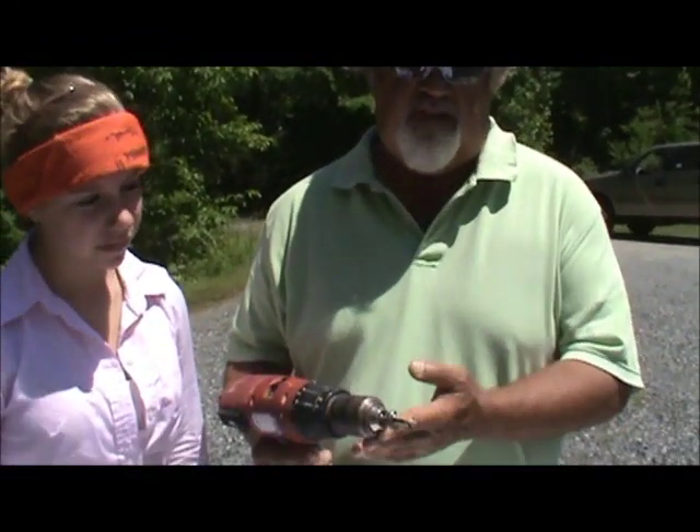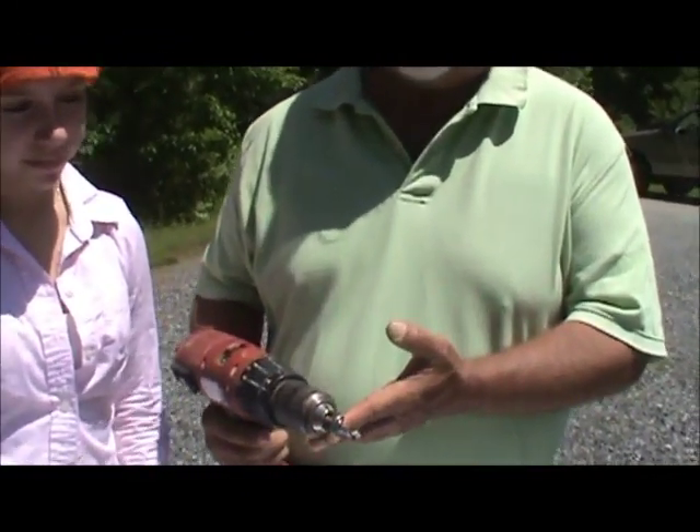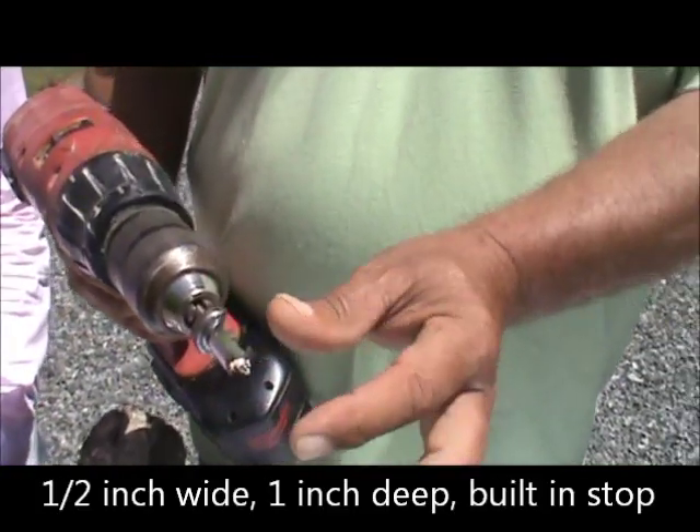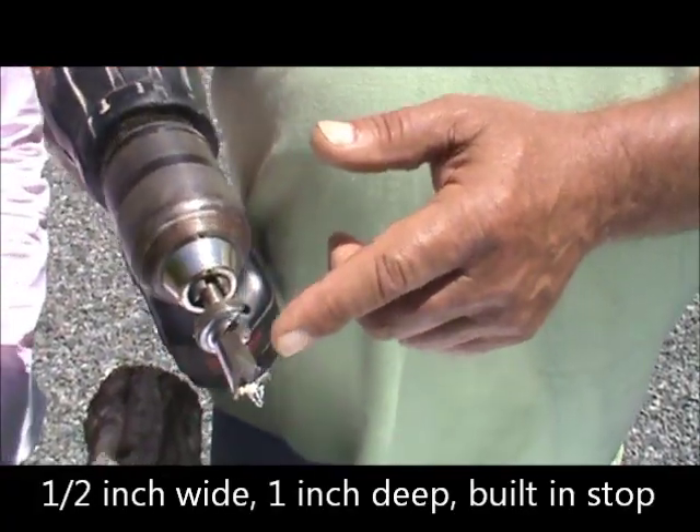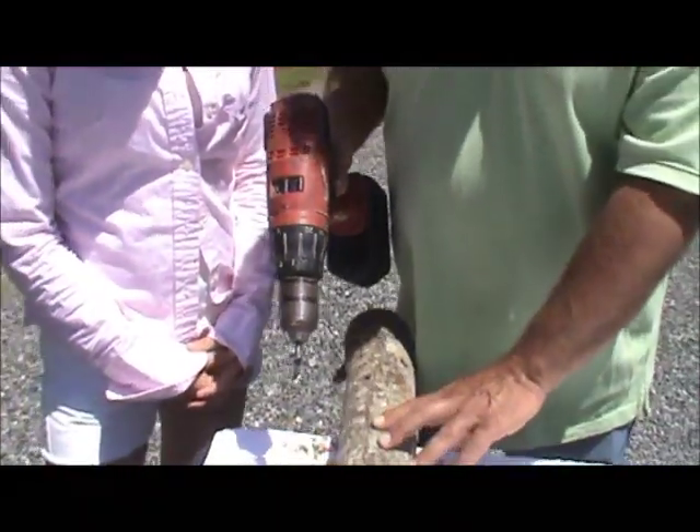This drill bit is one we get from Field and Forest, where we get our spore from. It's about a half inch wide and about an inch deep, and it's got a built-in stop. So when you drill it, that's all the deeper you go — exactly what it needs to do.